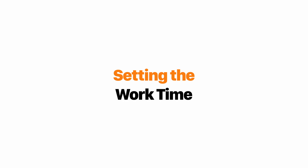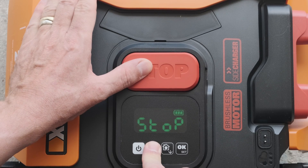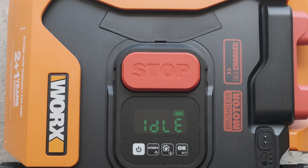If you want to change the time it starts mowing each day, wait until your preferred start time and then press the start and stop buttons together simultaneously.